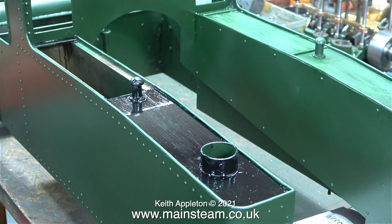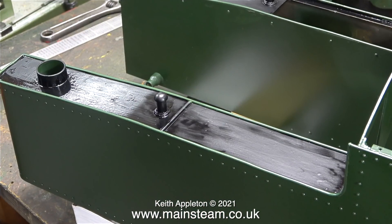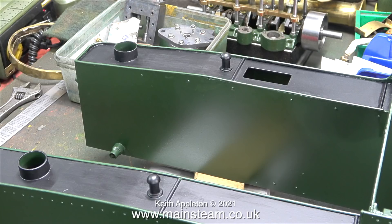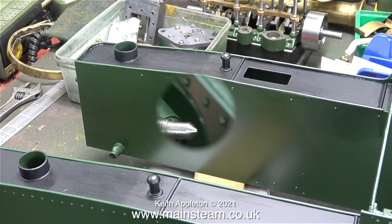I painted the top of the tanks using HMG satin black and I brush-painted this. First of all I squirted some from the aerosol into the aerosol's cap, and after a few hours it looked like this. It's only the first coat, so I think the top of the tanks are going to look okay.